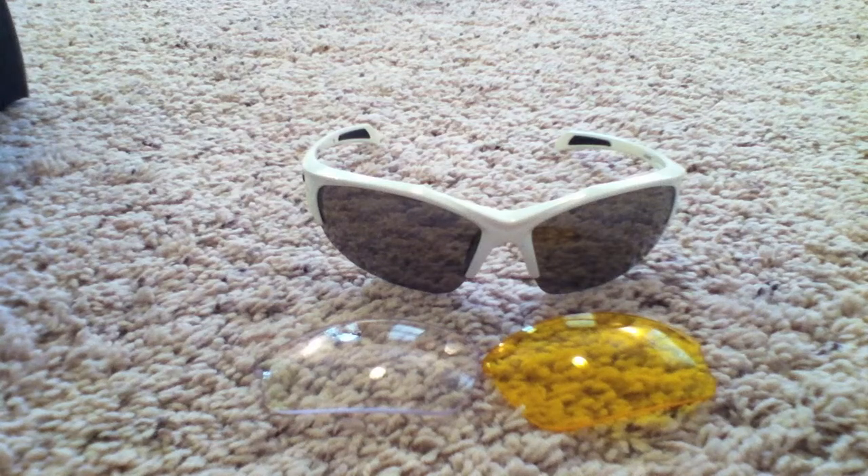Real quick, before I switch over to the Jawbones, I'll show you the sunglasses on my face, as well as with my helmet, and show you the clearance they have around the straps and the helmet mechanism.